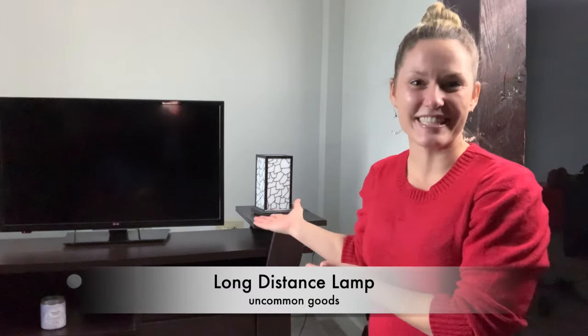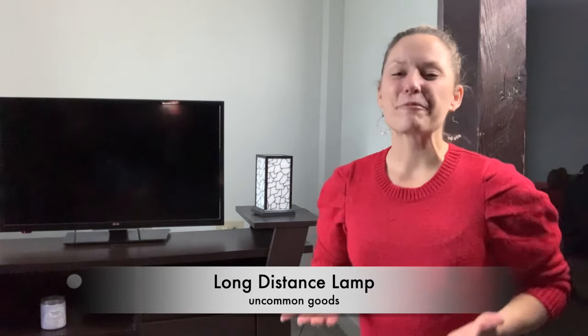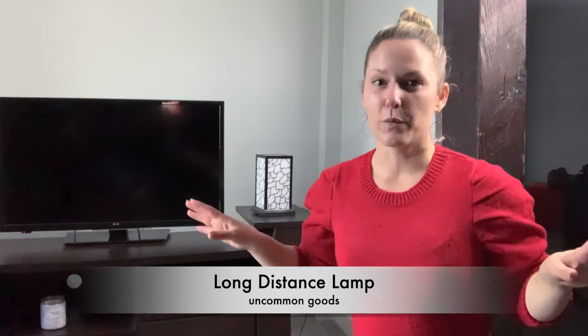My first gift is this long distance lamp, also called a friendship lamp. It's a really great gift for families or friends who live far away from each other. My parents gifted the long distance lamp to my sisters and me several years ago when I was living in Boston, Massachusetts. My twin sister was living in Maine and my other sister was living in Los Angeles, California. So needless to say, we were all spread out, and this lamp is something that can actually bring you together.